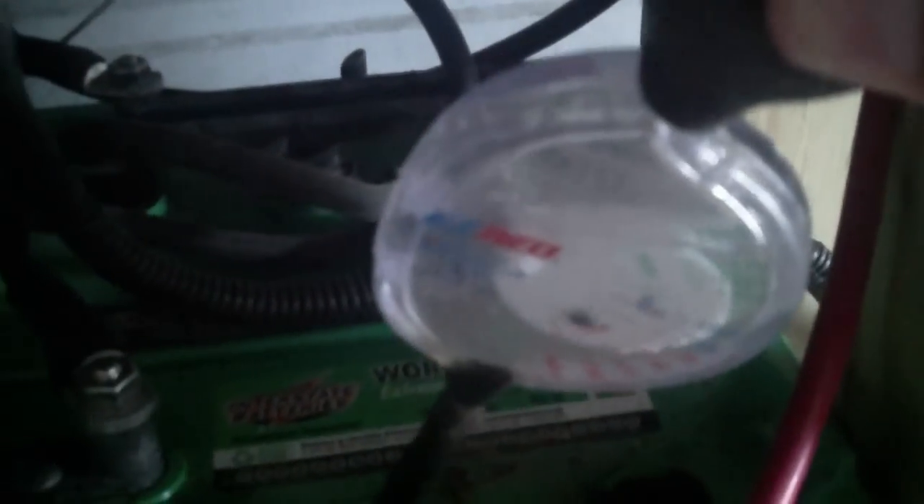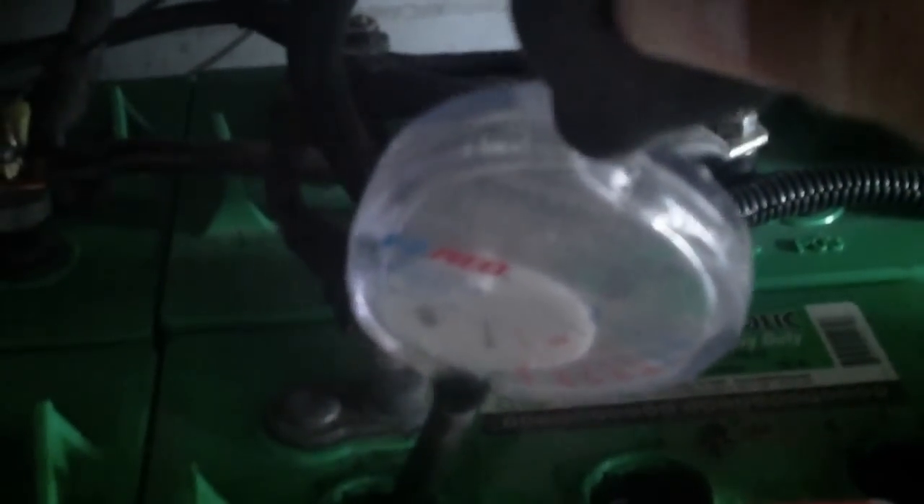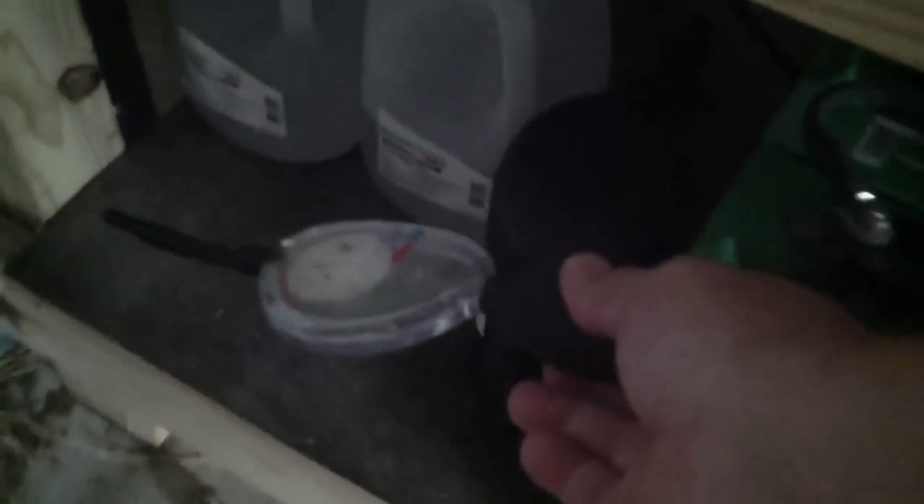These batteries are in fact pretty good. I'm going to put them through a cycle of equalization charging just to make sure that I take care of any sulfation, because the battery life saver that I have here is not strong enough.